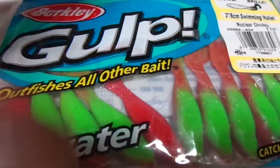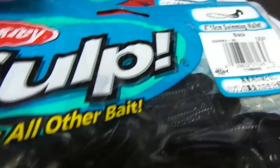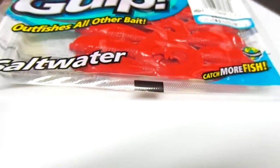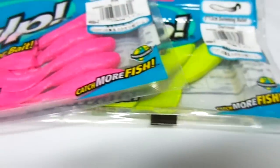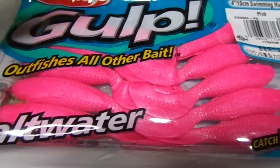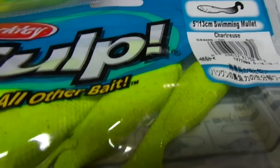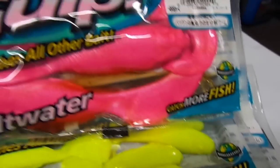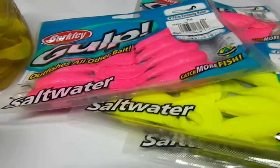You can see there are some other colors available. This one they call nuclear chicken. Inside these packs is the liquid as well — the attractant. Here's a 4-inch black swimming mullet — same thing, it's got the liquid inside it. Here's a 4-inch red swimming mullet, 4-inch pink — which is another real popular one, it works very well. Just to show you other sizes, it does come in a 5-inch version — here's the 5-inch chartreuse swimming mullet. 4-inch in a pack, 6-inch pink. All Berkley Gulp Swimming Mullets.